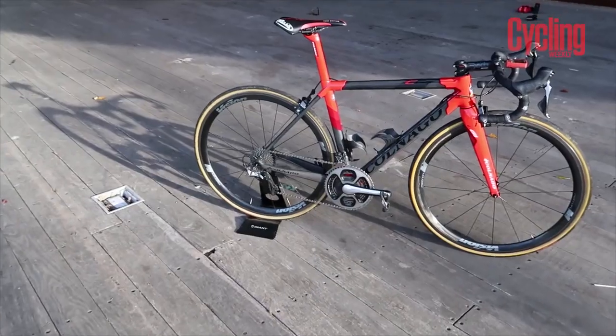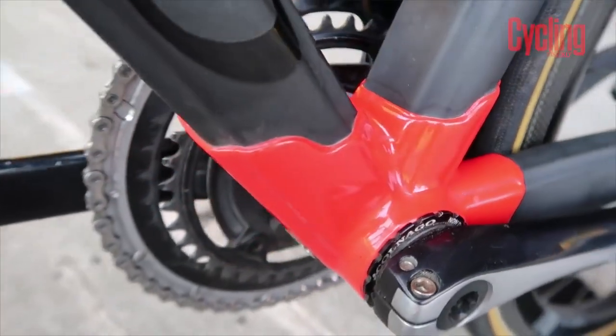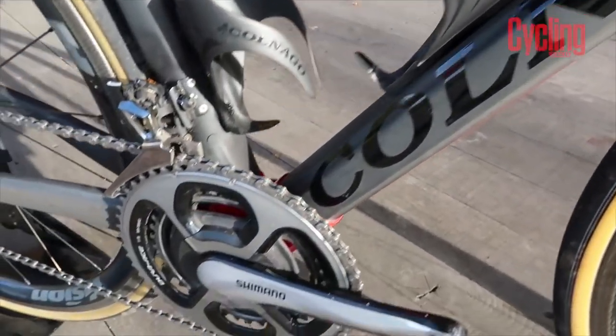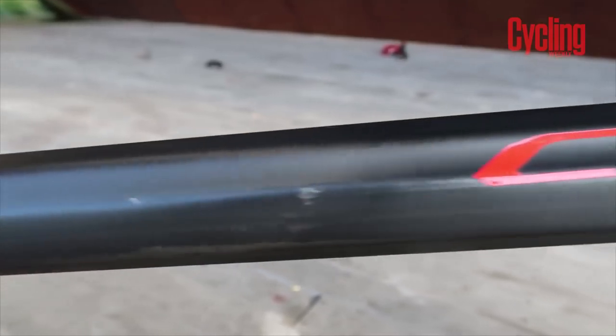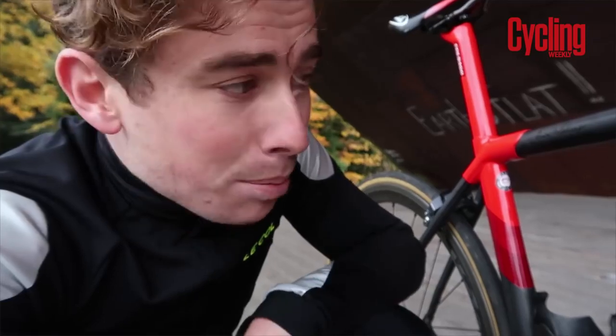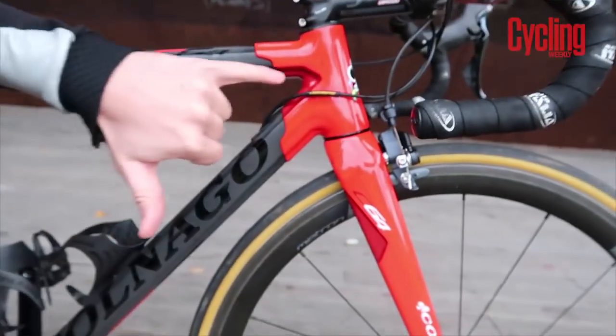Now one thing I absolutely love about the C64 is its lugged frame design. What that means is each individual part is made separately. Now most frames these days are a monocoque design - they are one piece, chucked in a mould in the kiln and then they come out. Whereas these are separate parts, whether that be the down tube, the top tube, or these lugs. And then they are bonded with aerospace glue which has a tensile strength up to one ton.